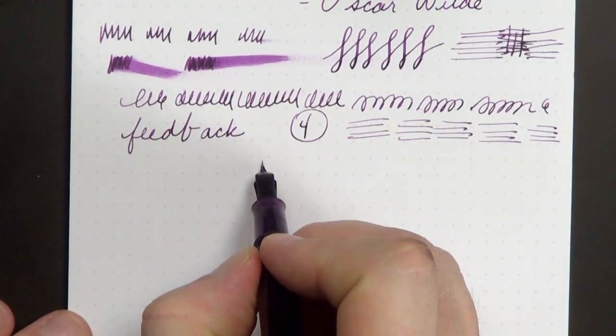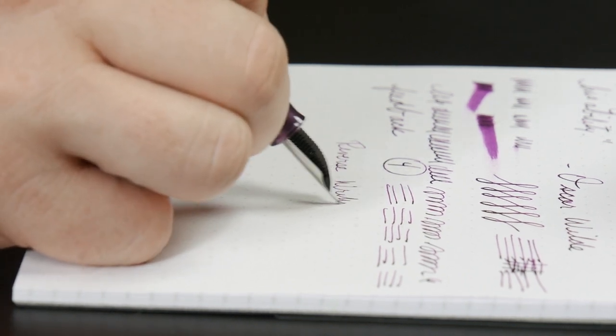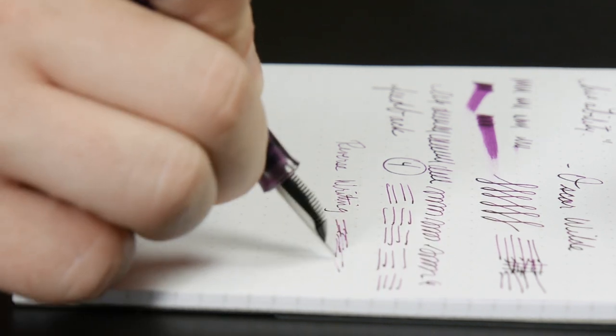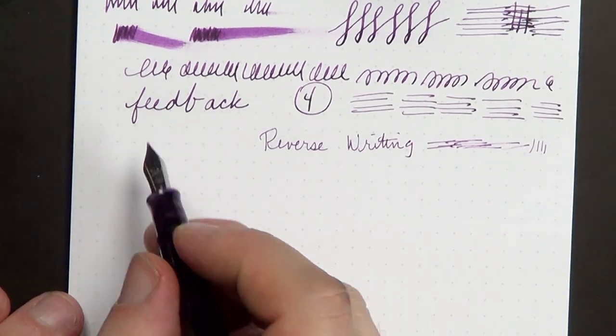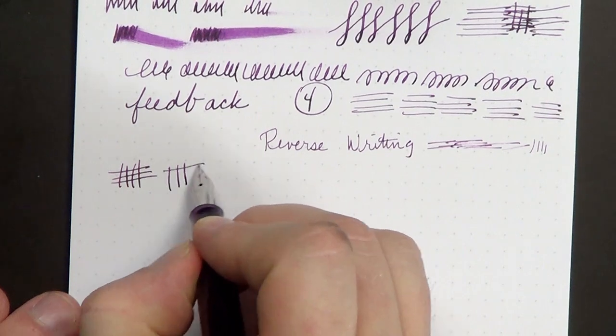For reverse writing — pretty good. A bit scratchy on the horizontal strokes, especially going in one direction, which is a pretty common occurrence. Very dry, much finer line, as you can see. So yeah, it's a very consistent, solid writer. It's very well built, all the parts feel well made.